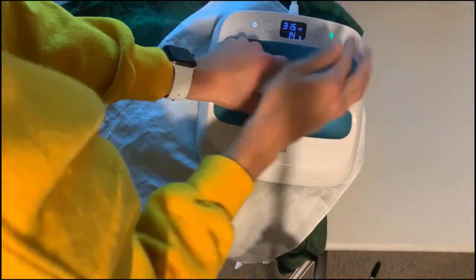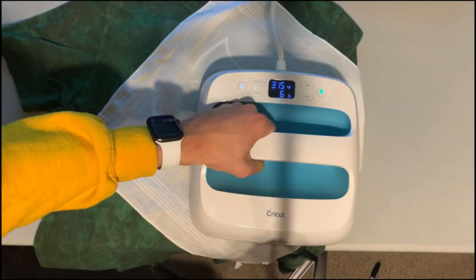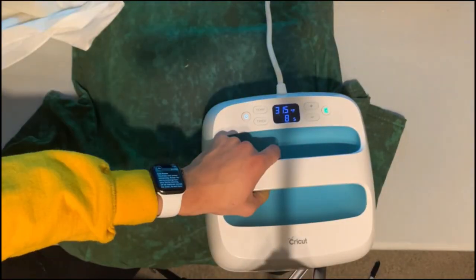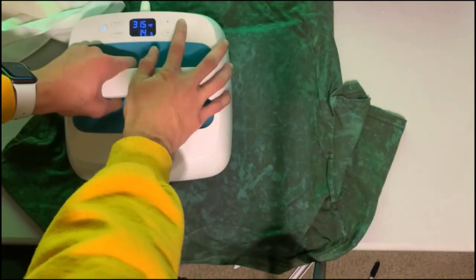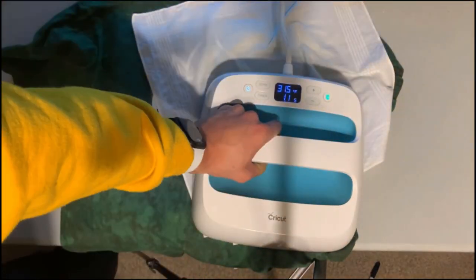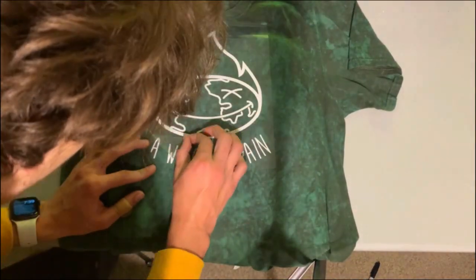I put the design on the new shirt and started the press process — this is nearing the end. I had a couple complications at the beginning; the transfer just wasn't sticking to the shirt. So we just had to press it down more, add more heat to it, and it ended up working out. These things happen — you just gotta keep moving forward on projects like these.